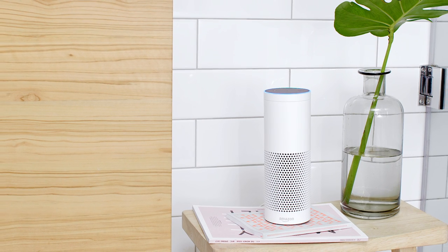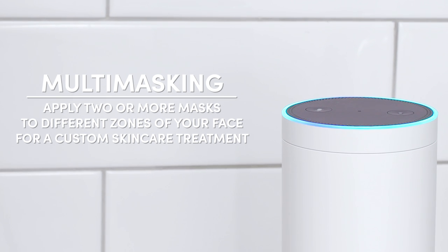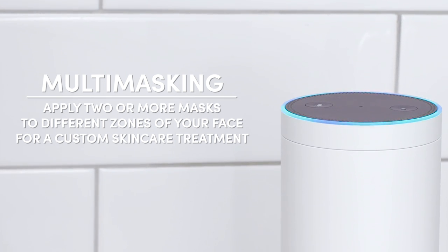Alexa, open my beauty chat. We love a mask on its own, but if you have multiple skin concerns, try multi-masking. Apply two or more masks to different zones of your face for a custom skincare treatment.